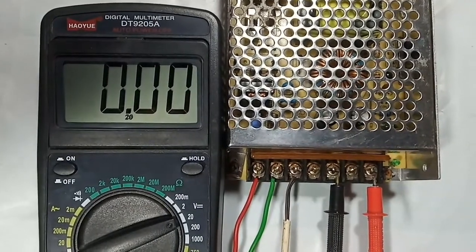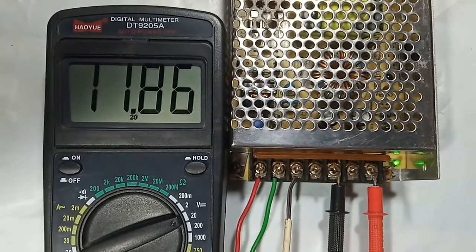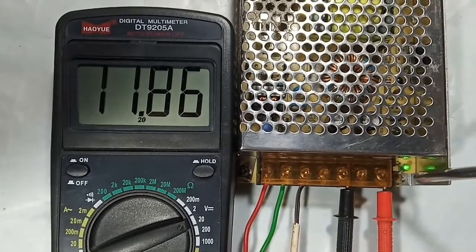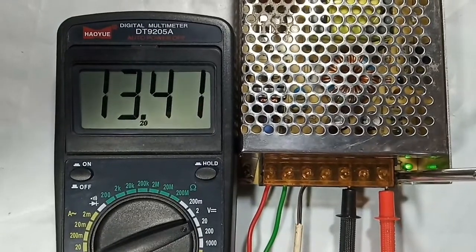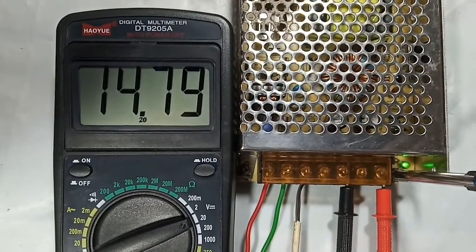Everything is good, now it's time to power on. The output voltage is now 11.86 volts, but we can get a maximum voltage of 14.79 volts.